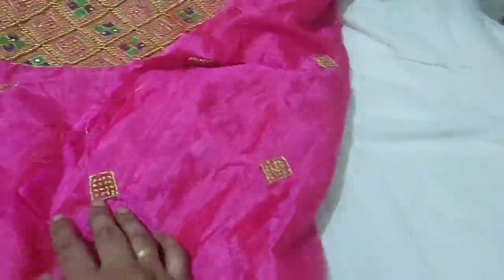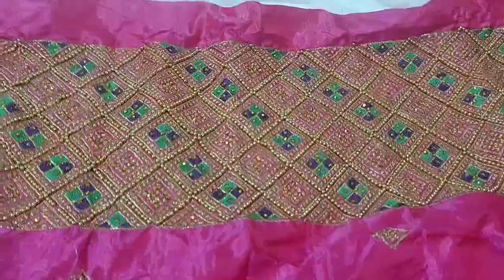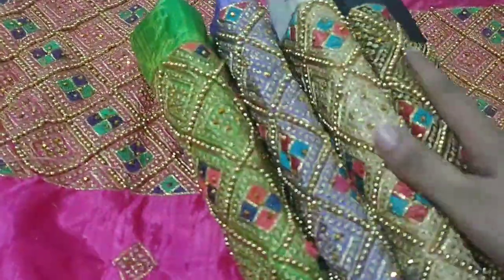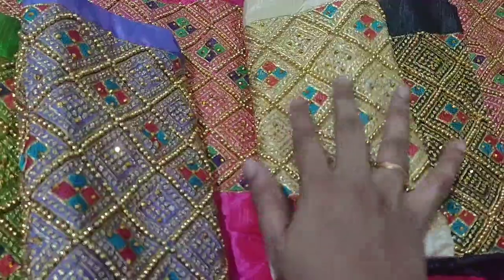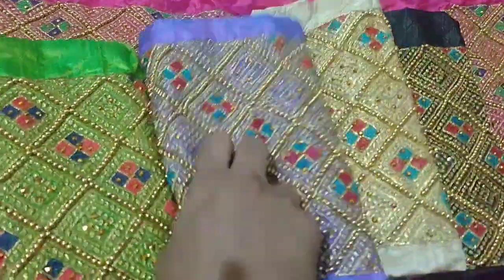This is a square design. This is a very shiny cloth. First, you will see a pink color. You can use a whole color. You can use a total of 10 pieces. If you use 10 pieces, you can use the offer rate. You can use a single piece for $430.